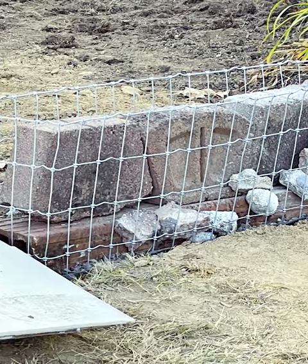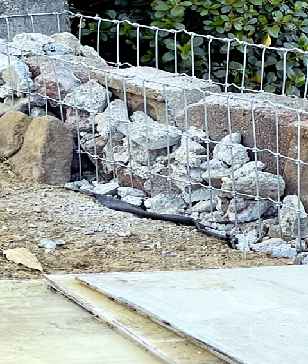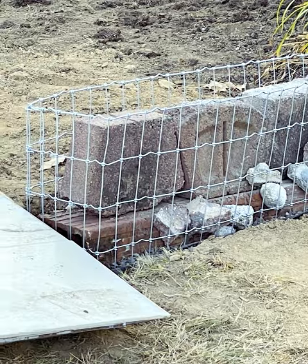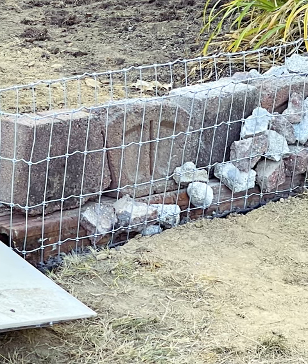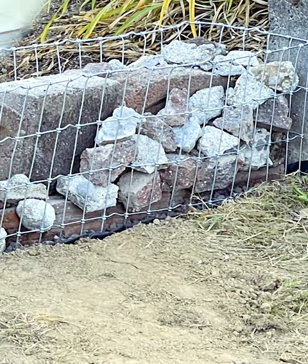My original idea was to pad the middle with full-size pavers, which would mean less work for me, because I'm breaking all these pieces with this rotary hammer. But I had to abandon that idea because I made the baskets so thin that only tiny pieces would fit between the paver and the basket — and quite often they just fell right off the basket.